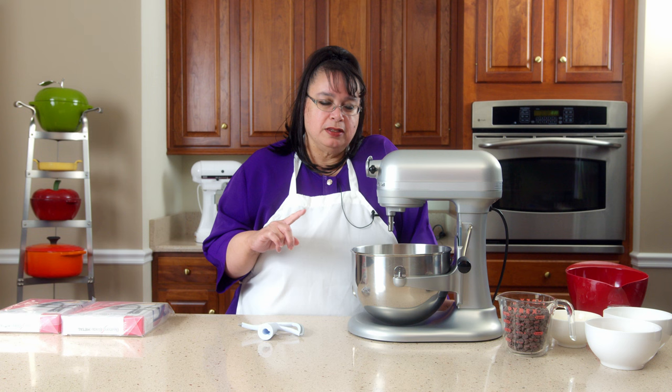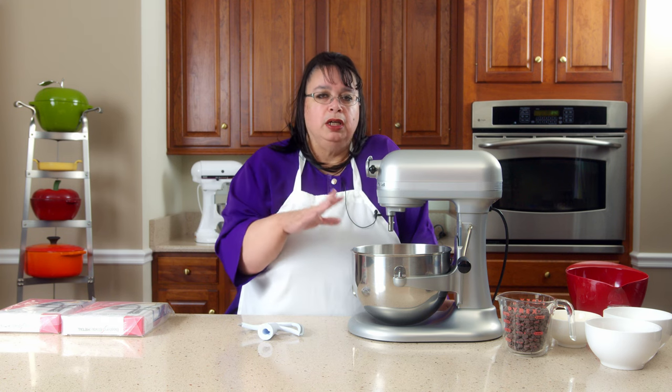If you want to talk about iconic kitchen appliances, the KitchenAid stand mixer is definitely at the top of that list. One of the things that frustrates cooks about these planetary mixers is that sometimes when you're mixing ingredients, they get stuck on the side of the bowl and don't really incorporate well. So you have to constantly scrape it down.